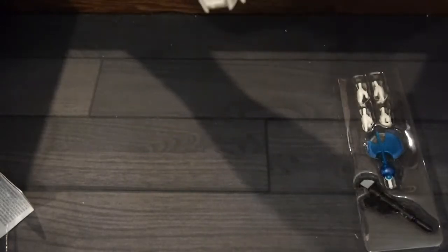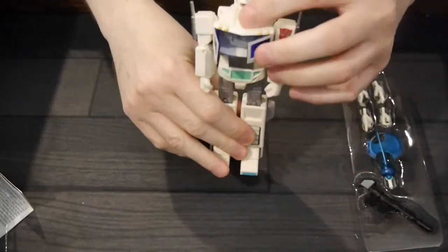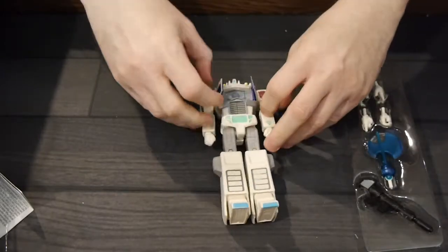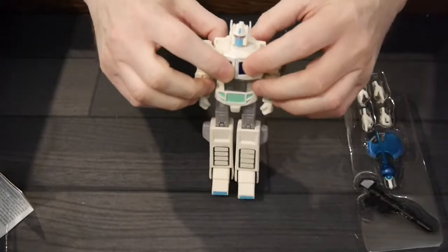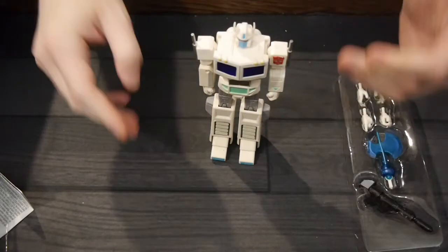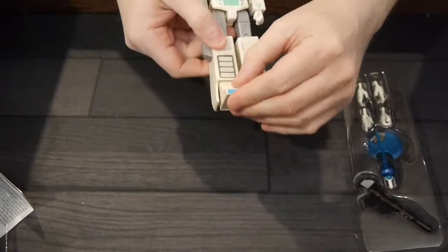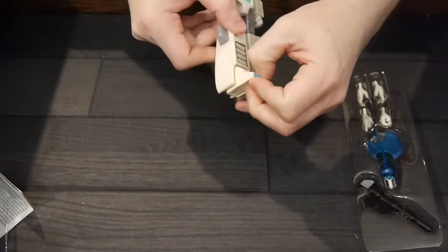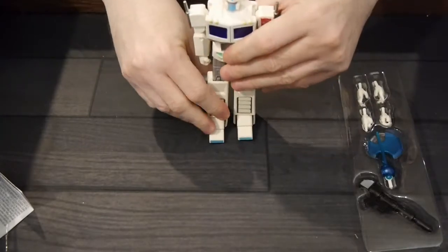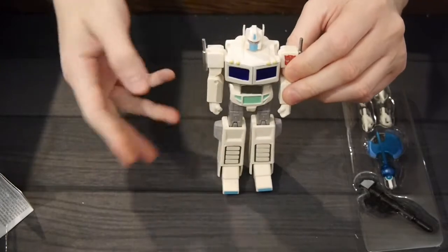And the big question is, there's the big difference between the two: there is no Matrix of Leadership with Ultra Magnus. Nice detail that they don't have the Matrix of Leadership in this figure. My general thought, as far as the Optimus part of Ultra Magnus, the figure looks really solid. The coloring is good. I noticed there's a little coloring nick on the back, not much though. So the color looks really solid — nice blues, nice whites, very crisp. I like the grays.